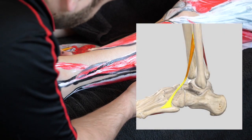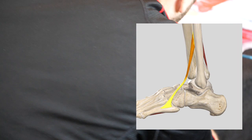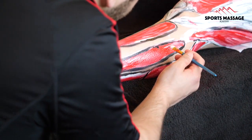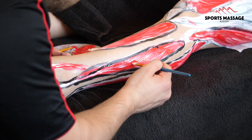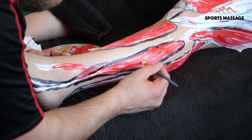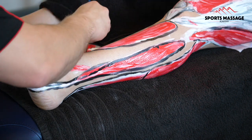The peroneus tertius originates on the fibula itself and inserts on the top surface of the fifth metatarsal. This muscle is slightly different to the other two — it does create eversion at the ankle, but instead of plantar flexion, it actually assists with dorsiflexion, where you bring the toes upwards.